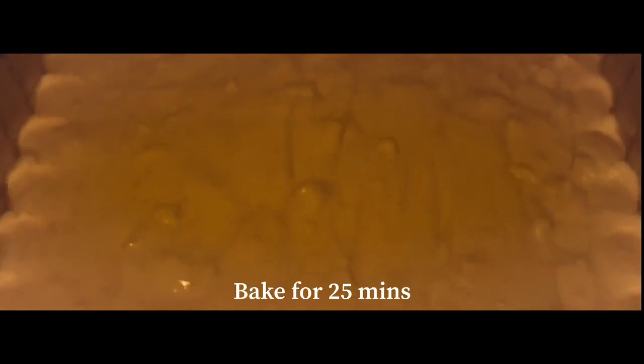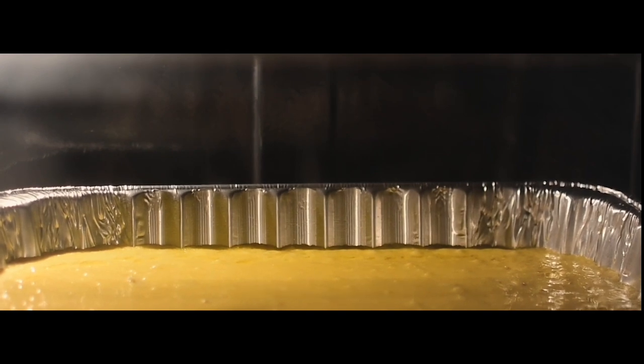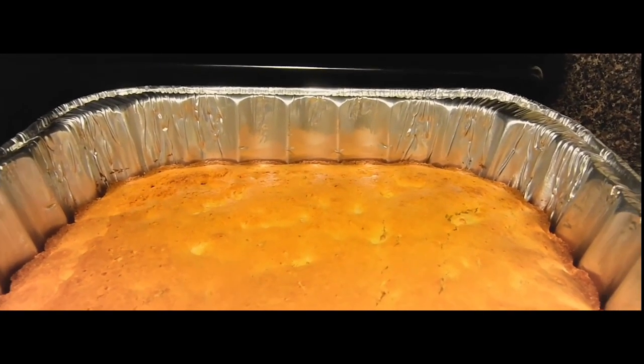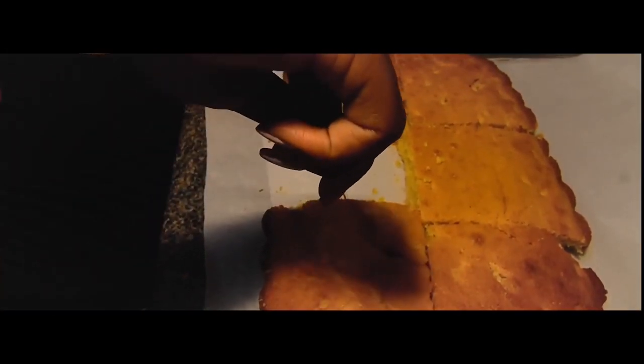Then bake that for about 25 minutes, or until it's as brown as you want it. After the 25 minutes, pull it out of the oven — and there you go, your chicken cornbread.